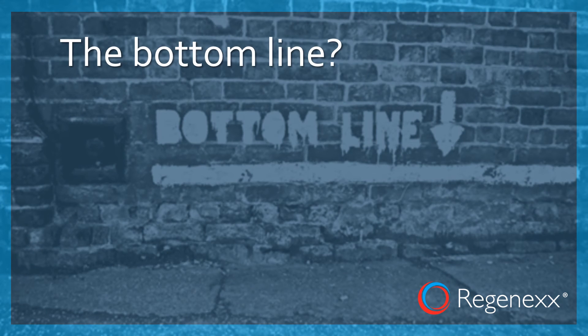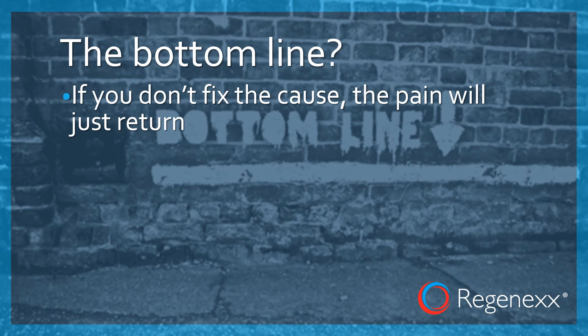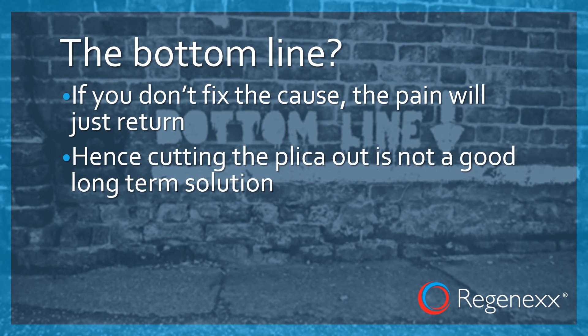So the bottom line here is if you don't fix the cause, the pain is just going to return. Hence, cutting out the plica surgically is really not a good long-term solution. I can't tell you how many patients I've seen through the years who have had this surgery and they're right back at my office with the same anterior knee pain they've always had.